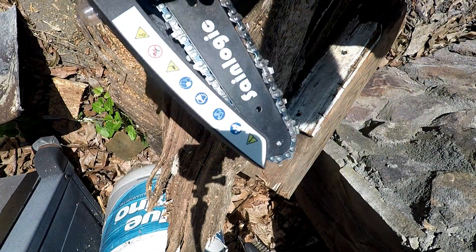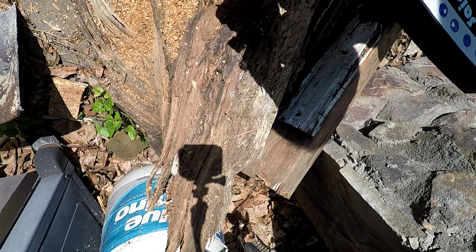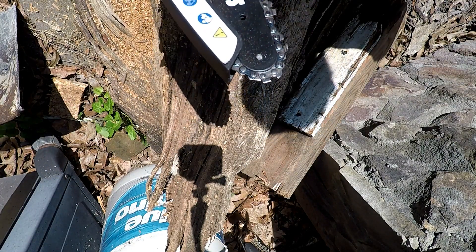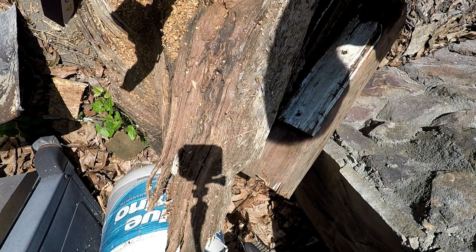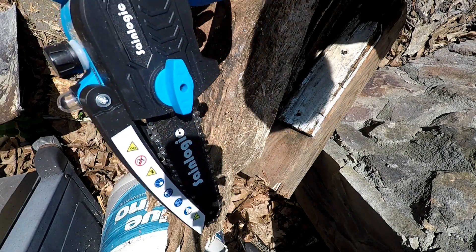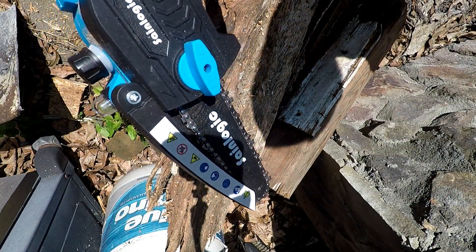I'll just tighten up the chain a little bit and we're good to go for the next round. Perfect — I like this a lot. Now I've got the chain slack out. So there you go — there's a review and test of the SaneLogic 21 volt cordless chainsaw. I hope that helps you out if you're looking for one of your own. Thank you.